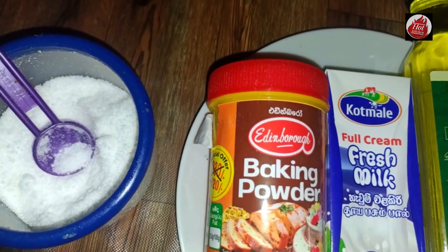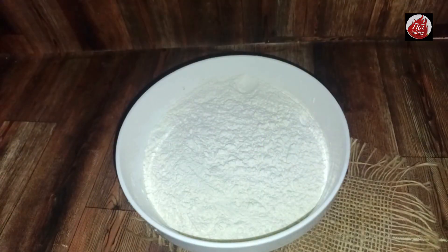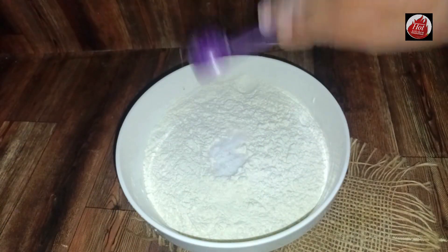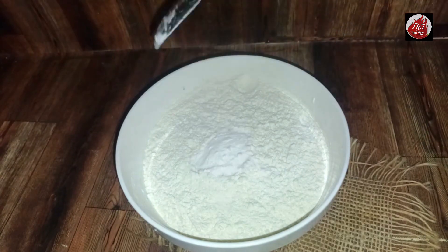You can add these ingredients for a spicy flavor. The recipe is also made of bacon powder. Chop the bacon powder.